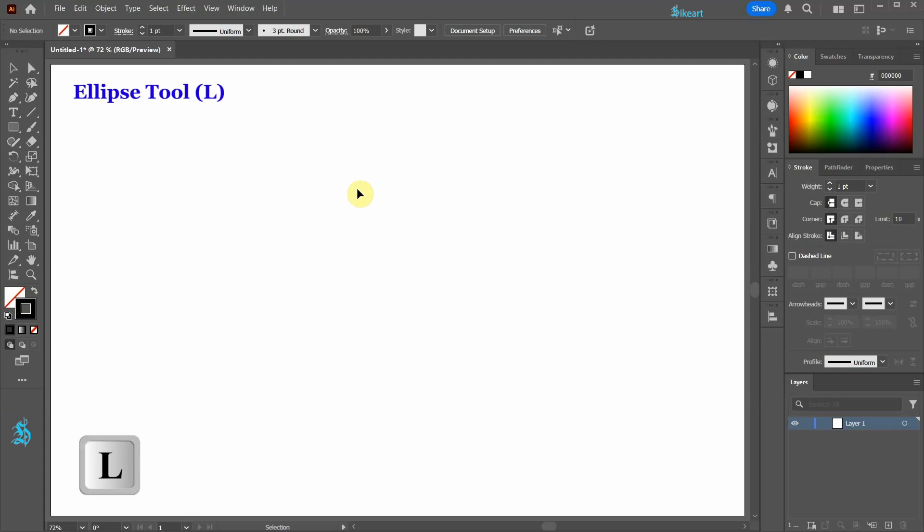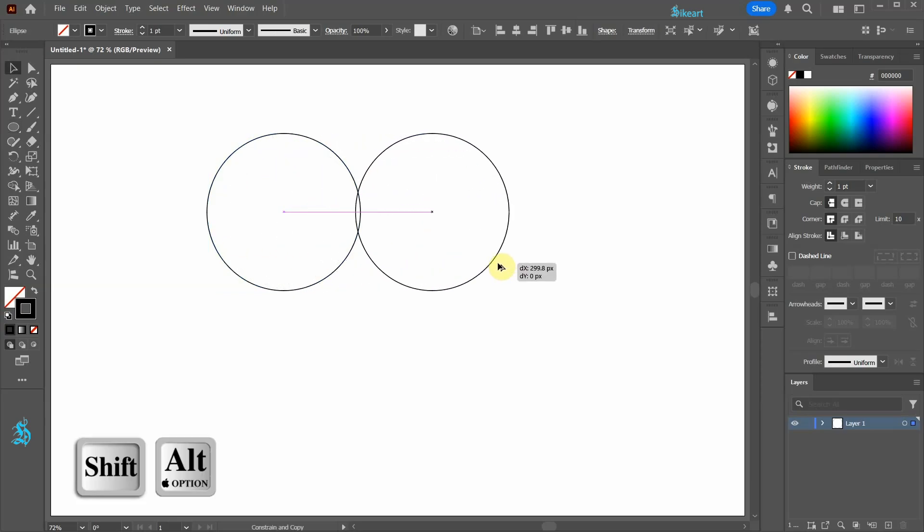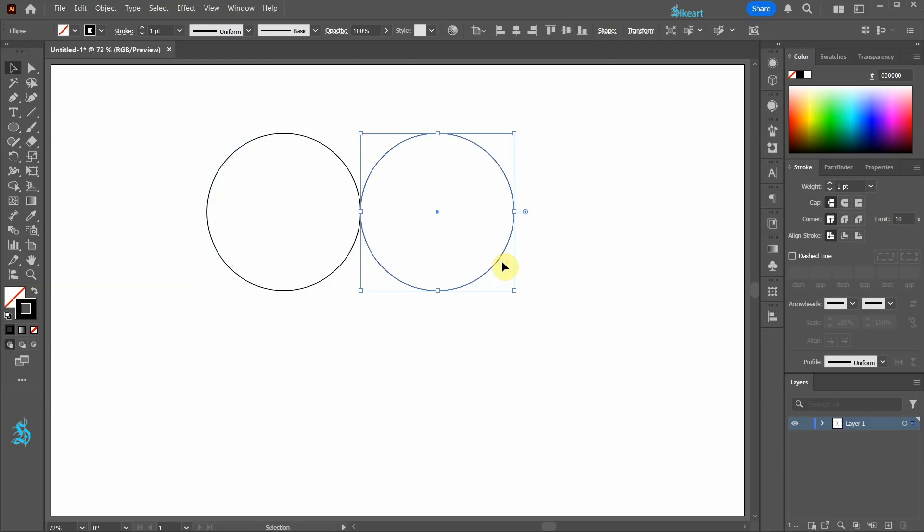Next select the ellipse tool and draw a circle. Let's create a copy and be sure it is aligned with the original circle. Next create a copy of that copied circle. Press Ctrl+C to copy it and Ctrl+F to paste it in front.